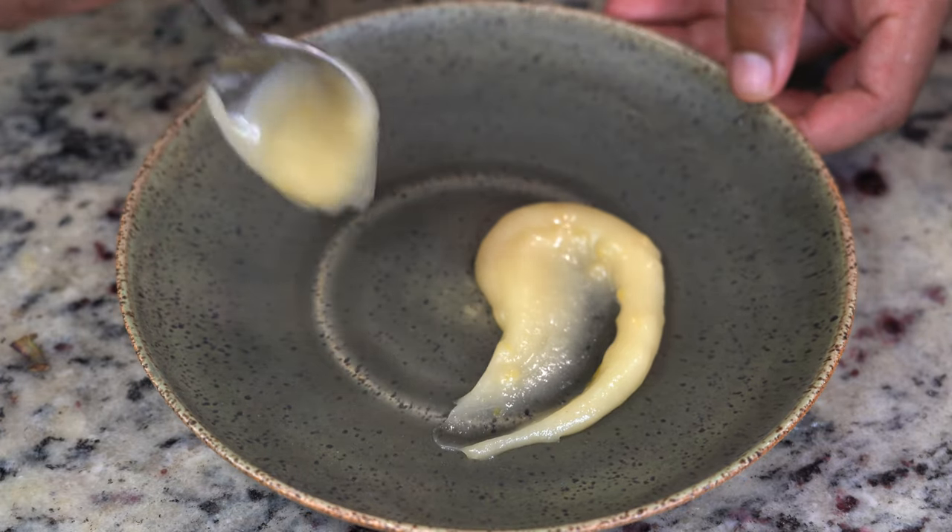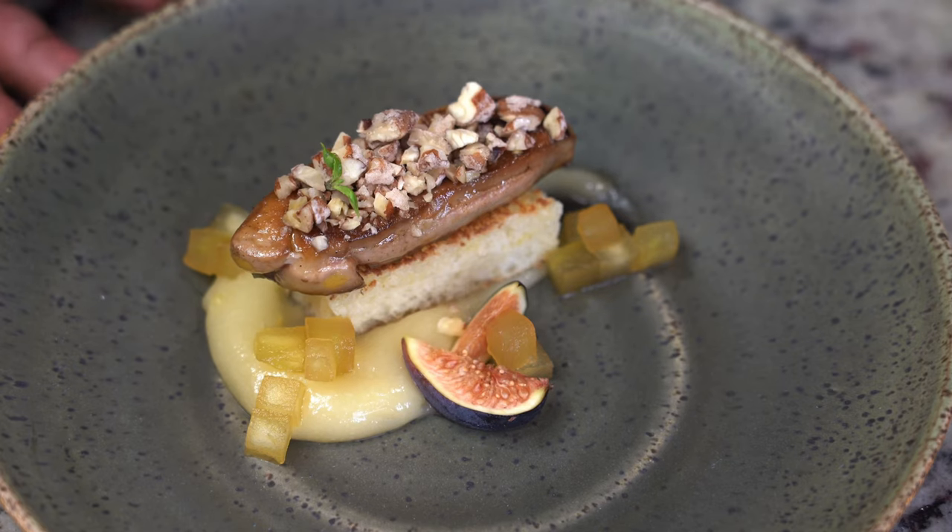Hey, what's up guys? Let's make a roasted lemon cream. Granda has invited me to recreate this dish from the Granda app. I'm going to pair this with foie gras.